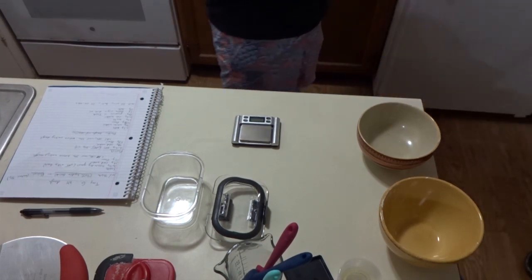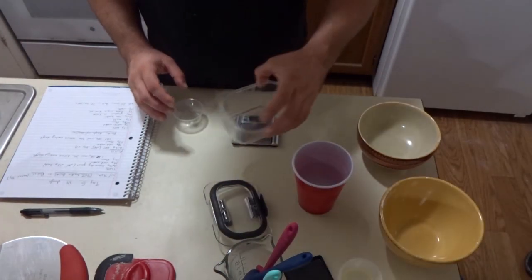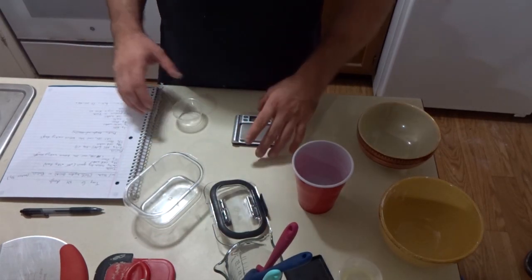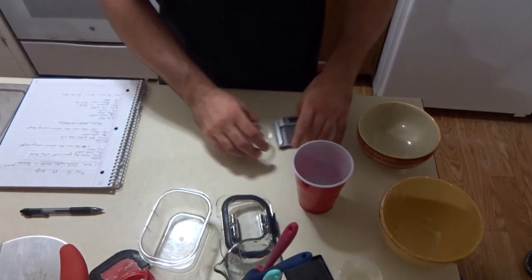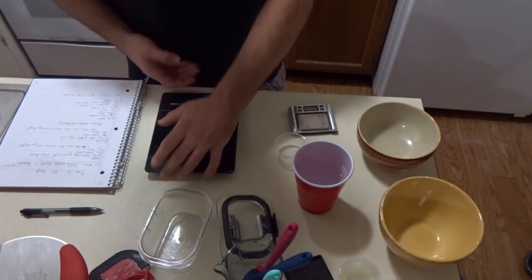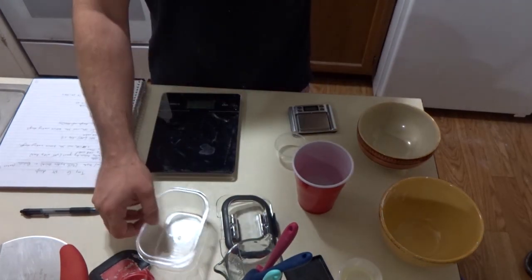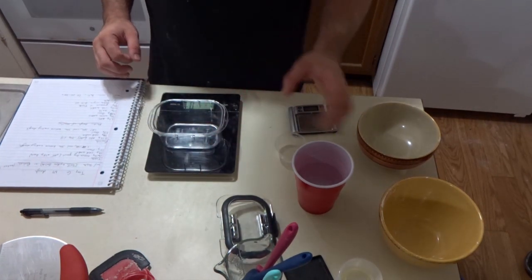I'm going to start with cold water. I put this cold tap water in my fridge about 30 minutes ago or so. It's pretty cold - probably in the 60s. But he does say cold tap water; he doesn't say ice cold water. So it's good to notice that. First you're going to zero out your scale.